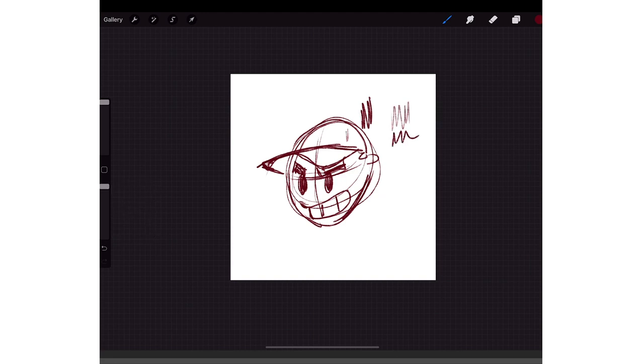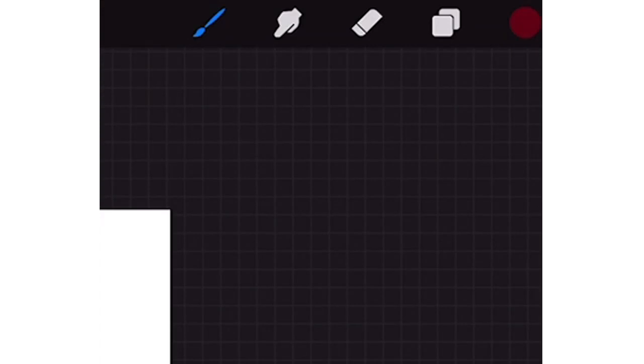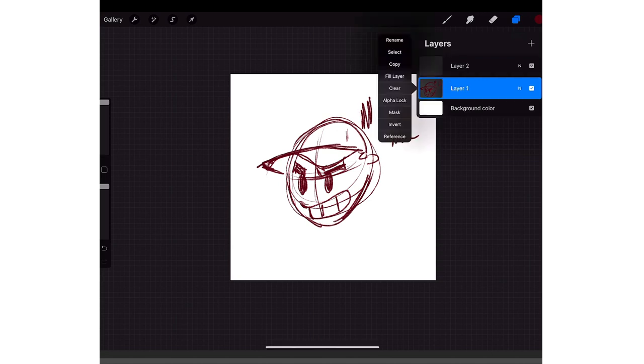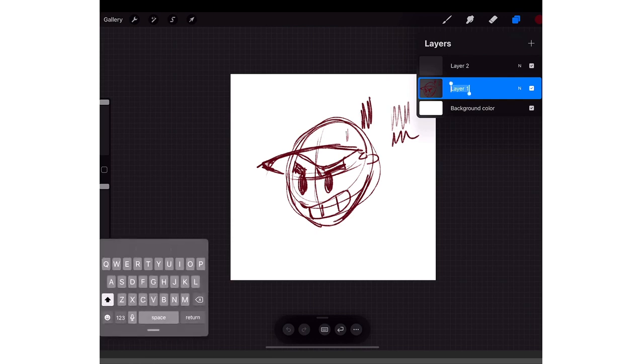After I have a sketch, I click on the two little papers on the top right — that's the Layers panel — and I make a new layer above that layer. Then I go back to my sketch — you could rename it. I'll name it 'Sketch' just for the video, I don't usually rename them.